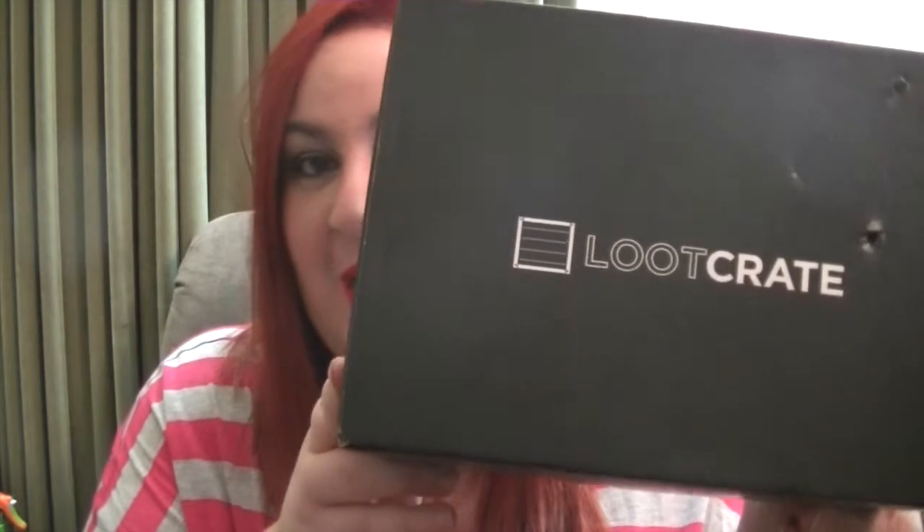Okay, so here we have the Loot Crate for the month of July — it's a pretty big one. The theme for this month is Heroes 2, so they are recycling a theme. I'm already a little iffy about the recycling of themes, but Heroes is a pretty good theme to recycle if they were going to recycle any. So anyway, without further ado let's jump on in.